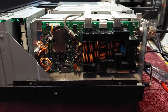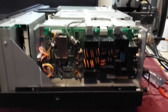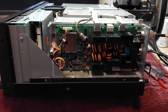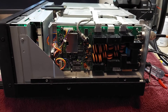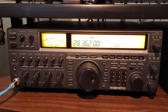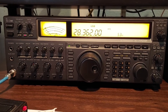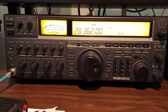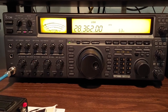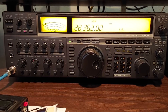I put the thing back together and powered it up and everything seems to be working other than it will not tune a dummy load on 15 or 10 meters. This isn't going to be a successful repair — it's definitely a bummer. I'll just put it back on the bench and use an external tuner on those bands when I need it. It looks like there's an issue with the board itself — either a bad via I couldn't find, or the relay driver chip is bad somehow. It'll just have to live with this for now.